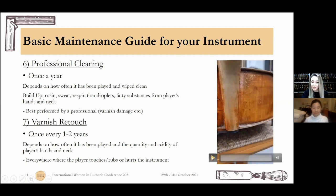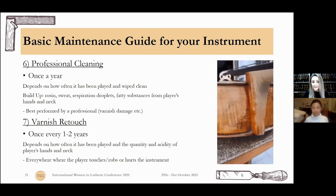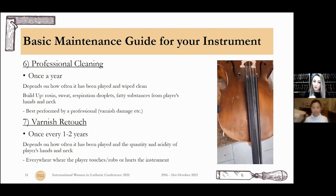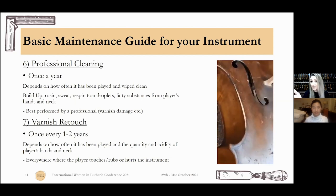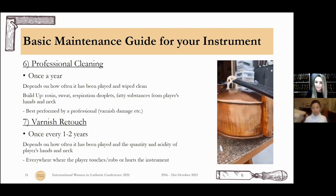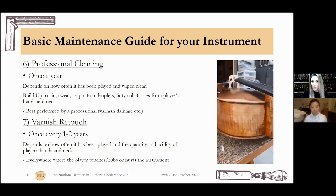Varnish retouch: it depends on how much you play and how acidic your sweat is. There are many areas where you touch, rub, or hurt the instrument, and you can see here there is actually naked wood — you should have come before this happened because some wood is also missing. For violin, it's usually the area when you go up to third position and the area close to your neck and what touches the shoulder, and all the edges because of the bow. For cello, it's usually the entire left side where the hand touches, the backside where your chest touches, and the sides where your legs touch the instrument.